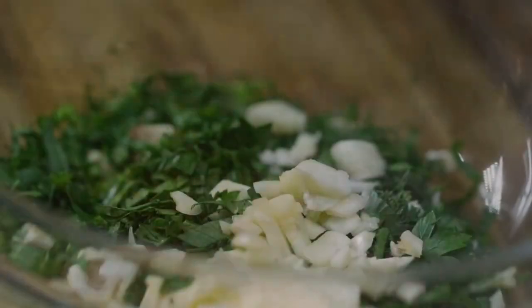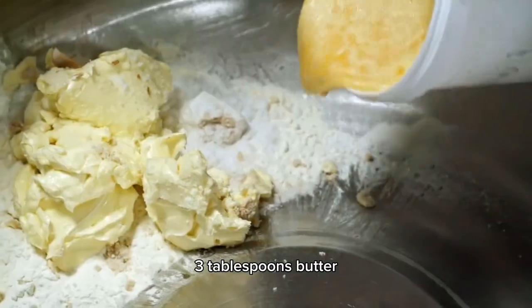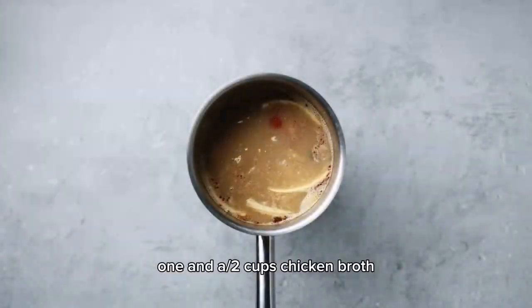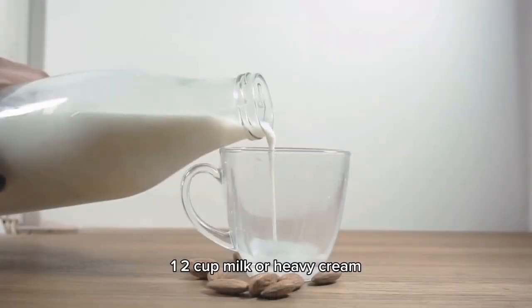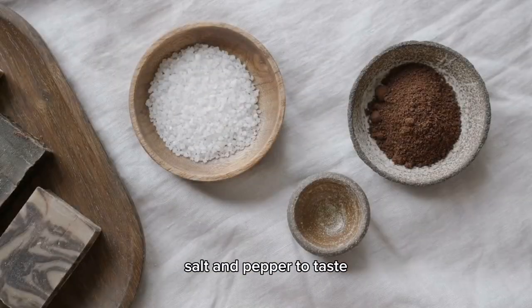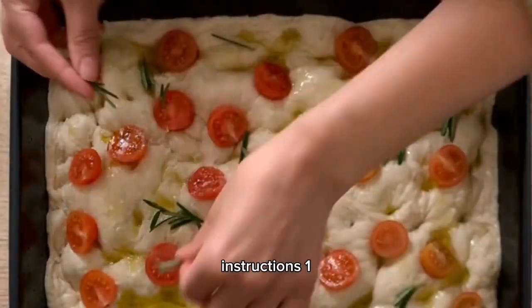1/2 cup diced onion, 1/2 cup diced celery, 1/2 cup diced carrots, 3 tablespoons butter, 3 tablespoons all-purpose flour, 1 and 1/2 cups chicken broth, 1/2 cup milk or heavy cream, 1 teaspoon dried thyme, salt and pepper to taste. For the crust: 2 store-bought or homemade pie crusts.